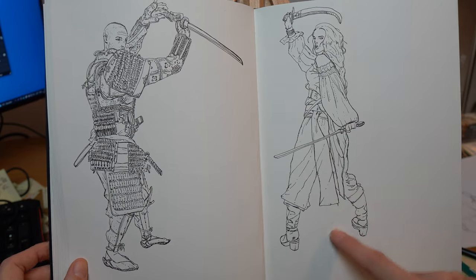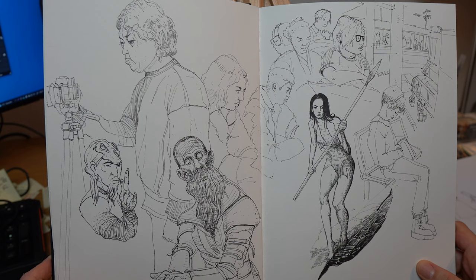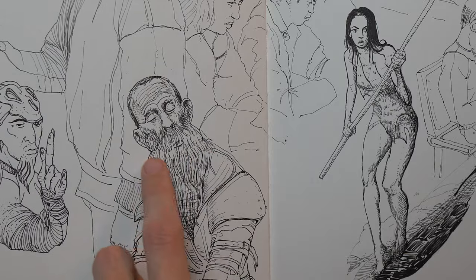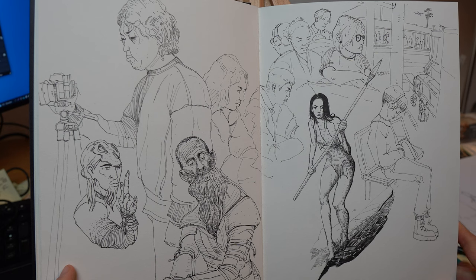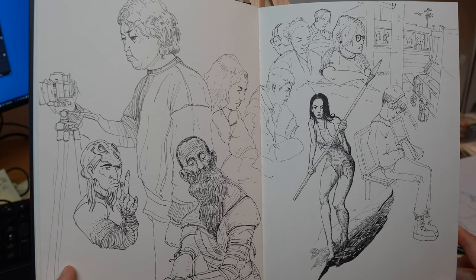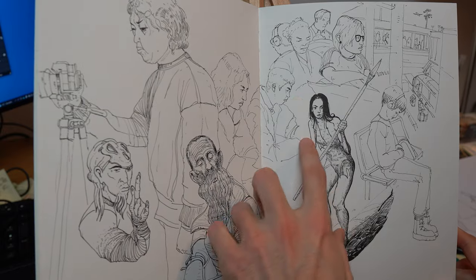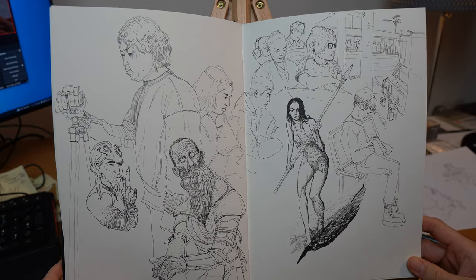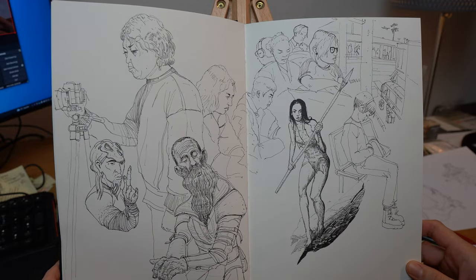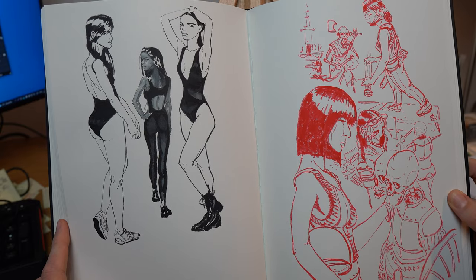Next up is light and shadow. At some point you want to push your medium to the maximum — study light and how it interacts with the human body, learning the basics of shading and rendering to apply depth to your figure. Experiment with different light scenarios: diagonal light, light from the top. Also try to master your own medium, whatever it is.